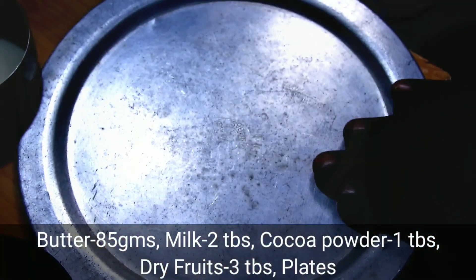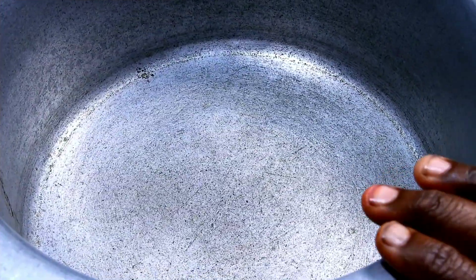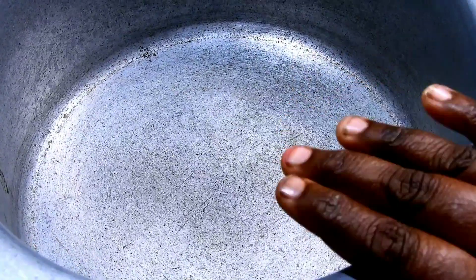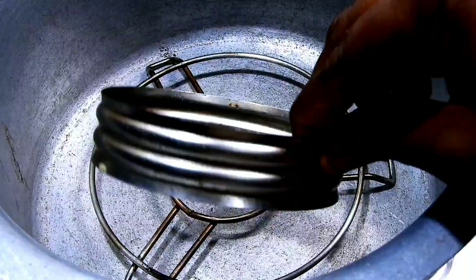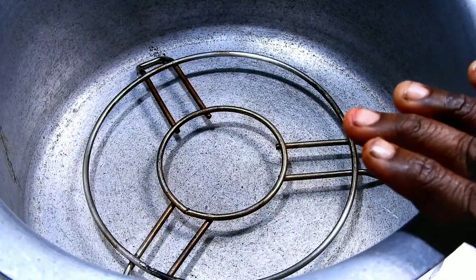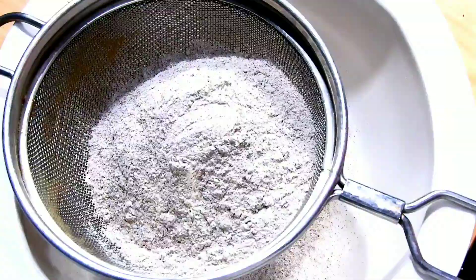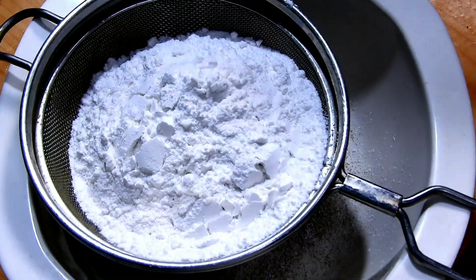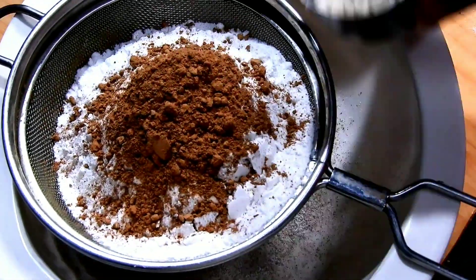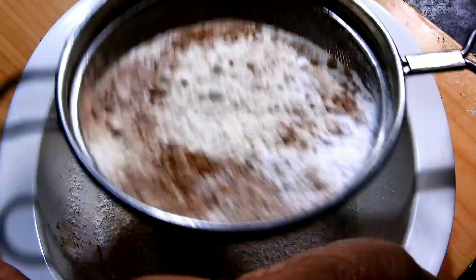You can use an aluminum plate or a steel plate. Make it a plate like this. Add 1 cup of salt. Use a flavor of cocoa powder and use instant coffee. Add 2 tbsp of salt and add 1 cup of salt.